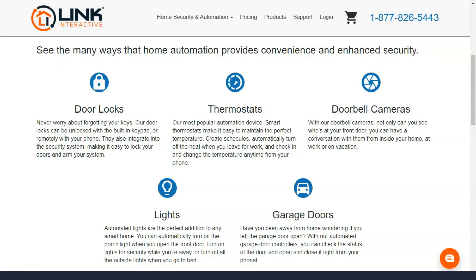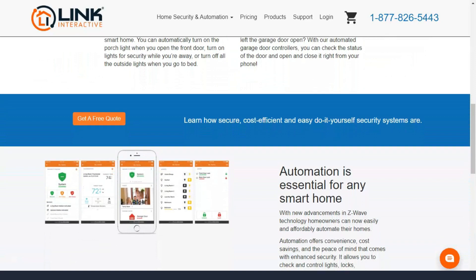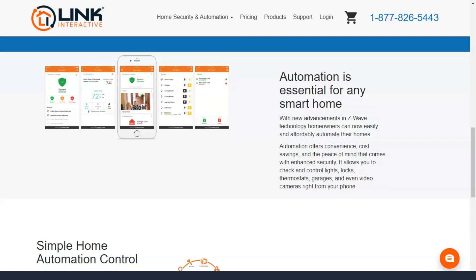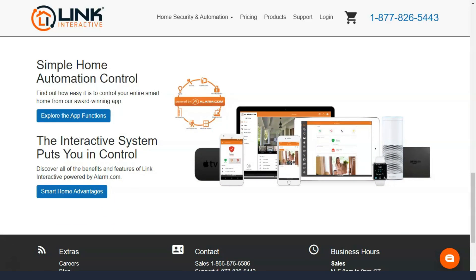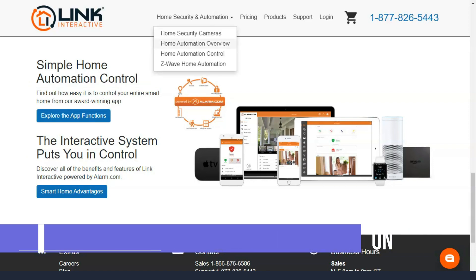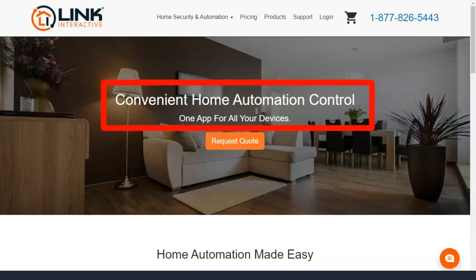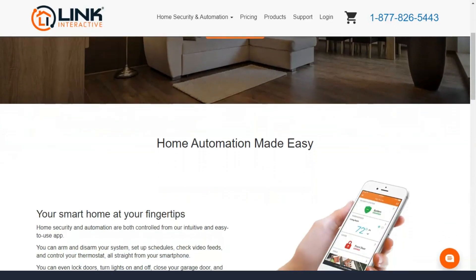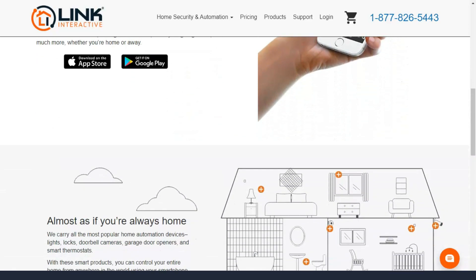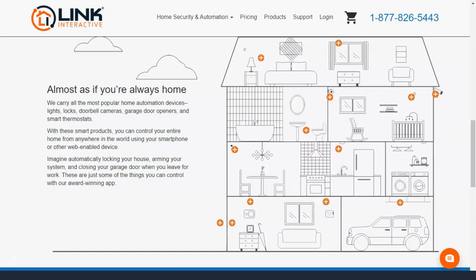If you want to protect it, Link Interactive probably has a sensor for that. You can set up the system to get alerts if someone tries to get into the gun box or safe. Or help mom and dad feel more comfortable in their old age at home with security options. Link Interactive has 48 sensors with which to customize your system. With cellular monitoring, two-way voice communication, and basic intrusion, fire, and alarm alerts, Link Interactive meets the monitoring standards of all the best home security systems. Link works with alarm.com to provide 24/7 professional monitoring so that someone is always there to call emergency services.